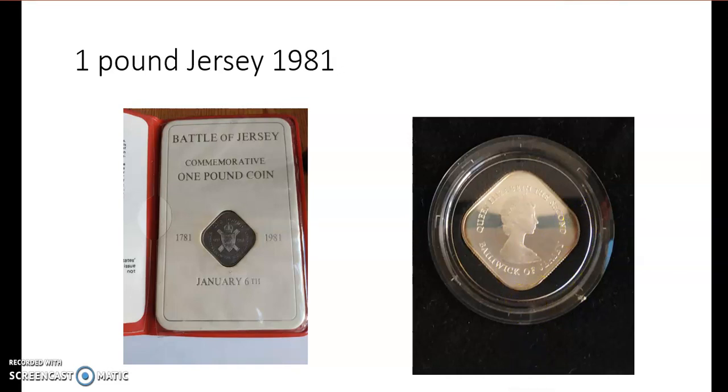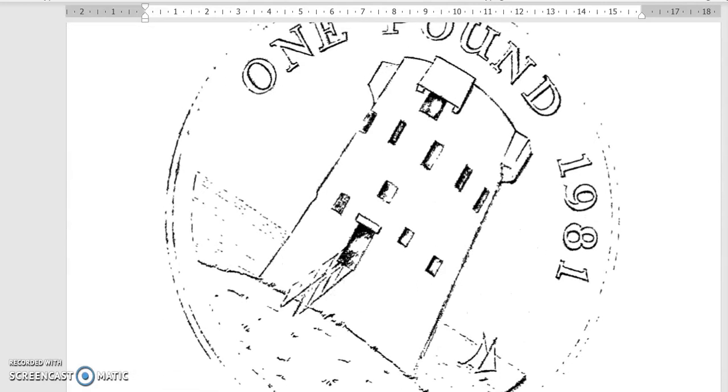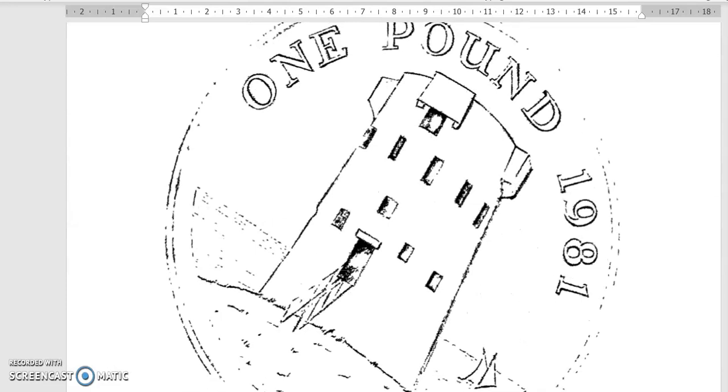Now, before we continue, there were alternative designs, and when I do something with square coins I like to do my research. Here's the old paperwork for the coin from the Royal British Mint. I think this was the original design — we can see a Martello tower, and these towers were built on the island after the battle to protect the people from new invasions.